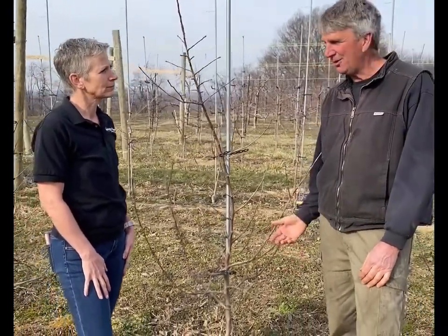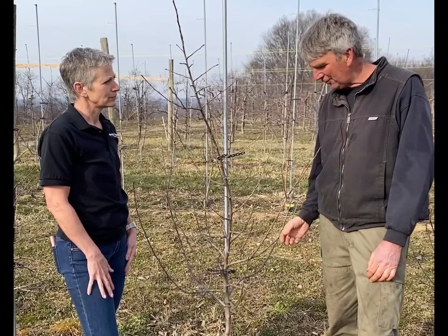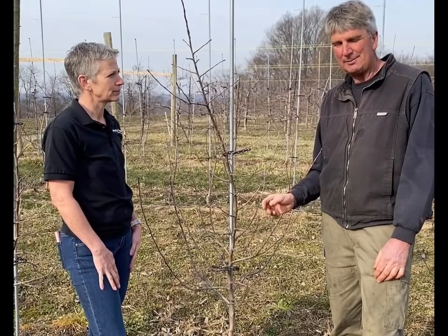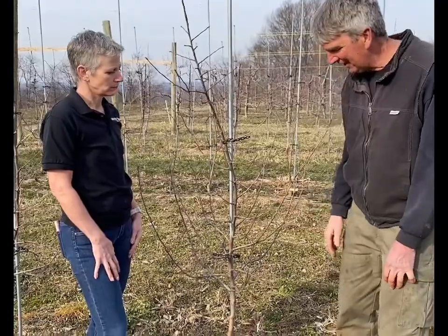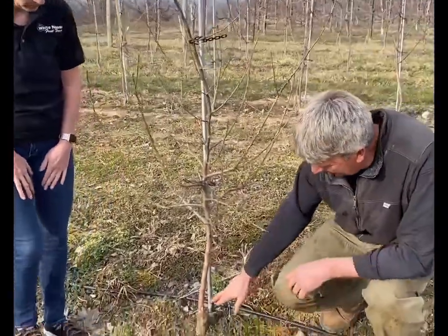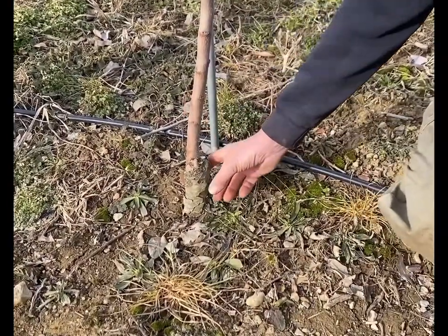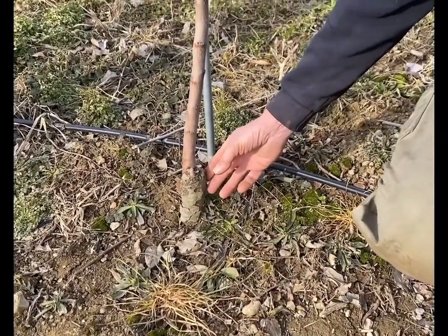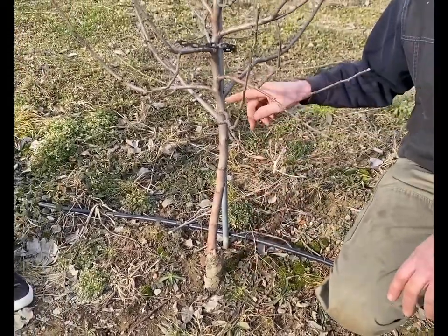Apples do not produce true to type from seed. You can't take a seed out of a honeycrisp apple, plant it, and get a honeycrisp tree. So to produce a new honeycrisp tree, the variety has to be grafted on top of a chosen root system. And on this tree, that union can be seen right here — this swelling. The top part is honeycrisp, the bottom part is the chosen root system, and the root system is controlling the size of this tree.